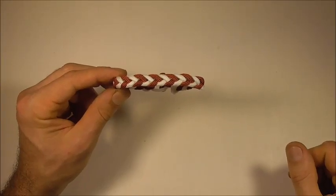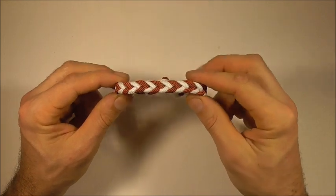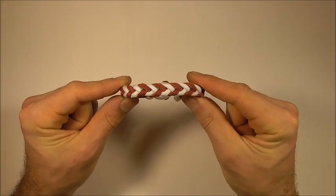Hi YouTube friends, welcome. Join me because today we are making another paracord bracelet. This one is made using a four strand braid.